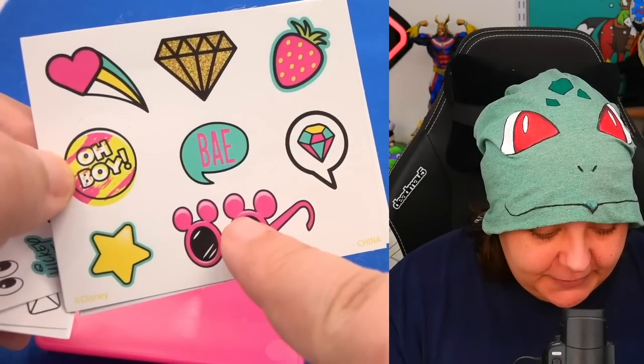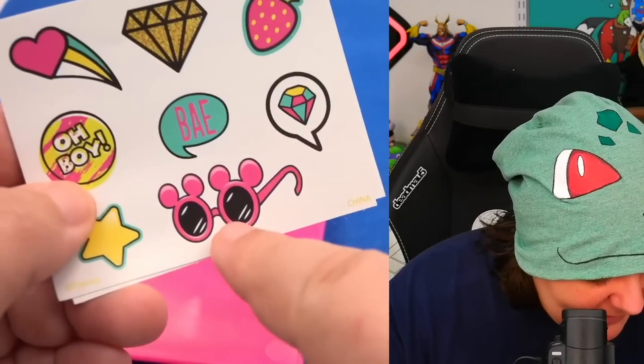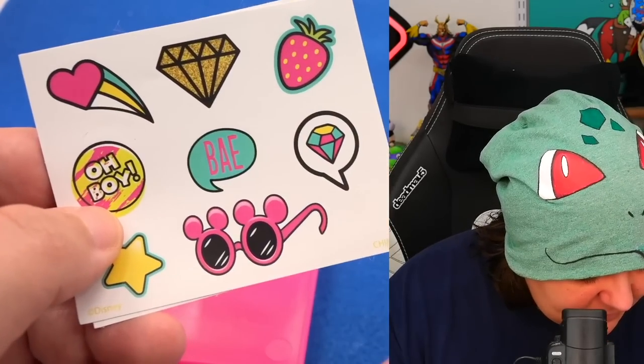There's one Disney-themed sticker here with a Mickey Mouse saying 'Oh boy.' That's about two items that are Disney-themed. Everything else, no.